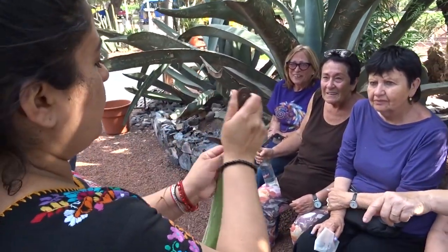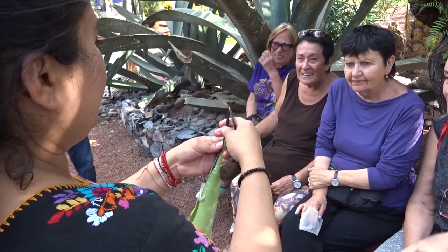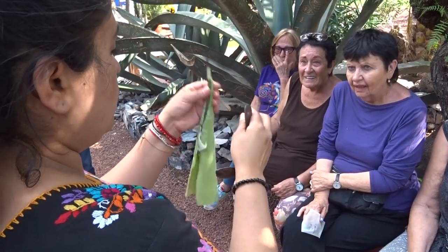Here, with a point, we have a needle — I'm going to show you needle and thread.